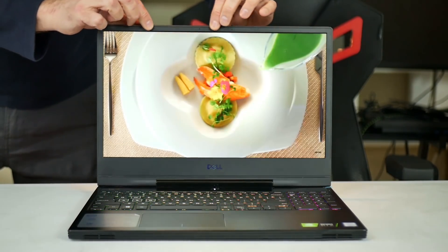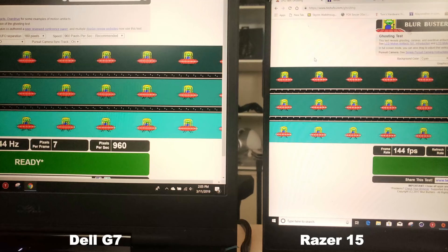The webcam is up top — this is what the 720p webcam looks and sounds like. I was also very impressed with the very minimal backlight bleed, and in my ghosting test it performs about the same as the 144Hz Razer 15.